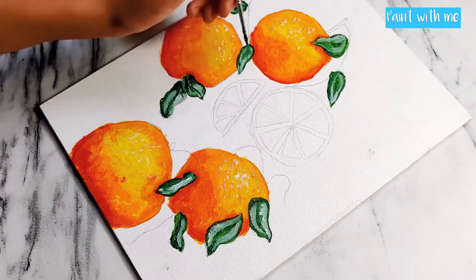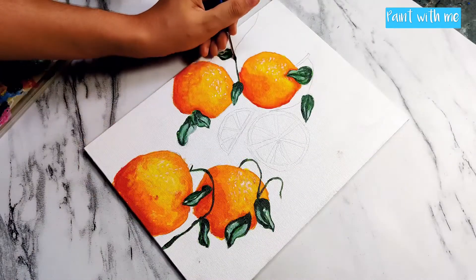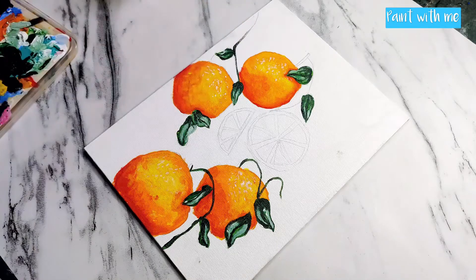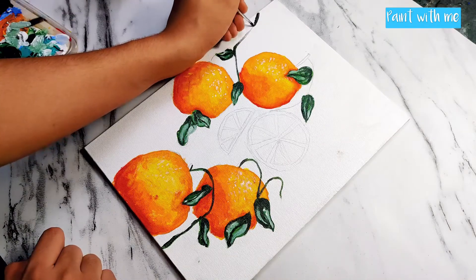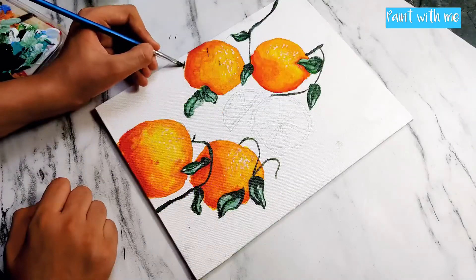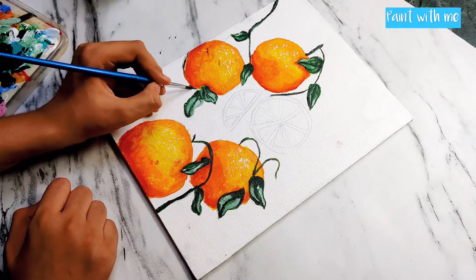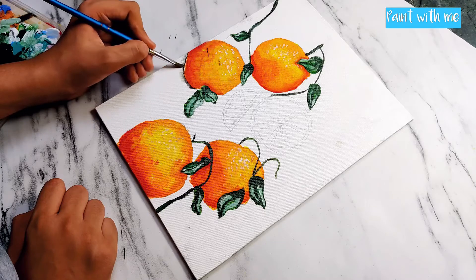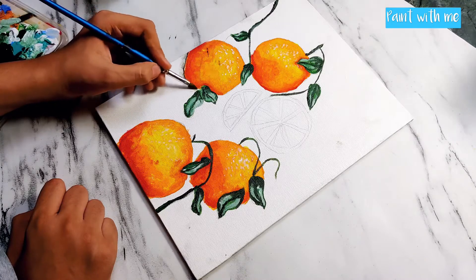Just repeat the process for all the leaves. Now I am painting in the branches, using the same green color we used for the leaves. Then, with a very little black color mixed with green, start adding shadows of the oranges — this will bring the whole painting together and create depth.